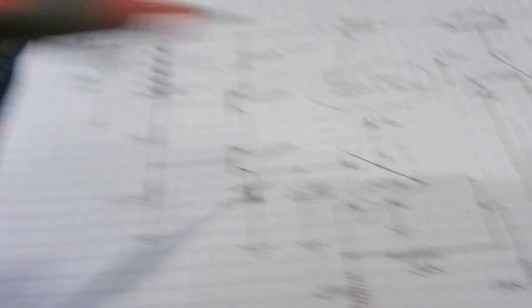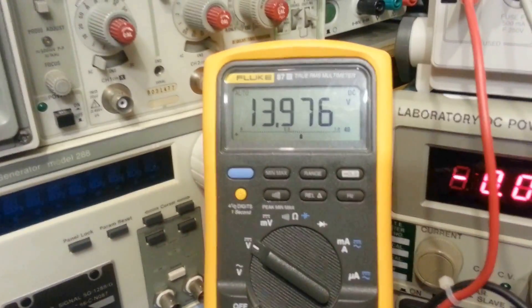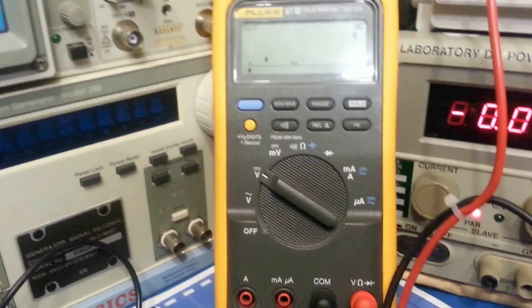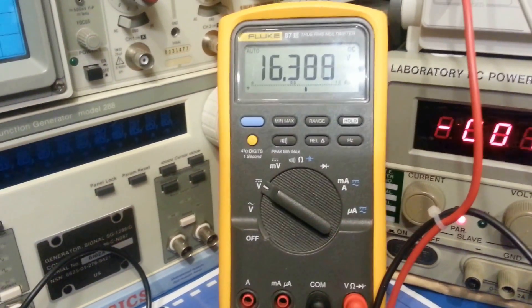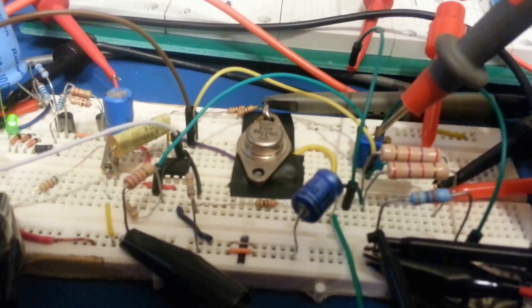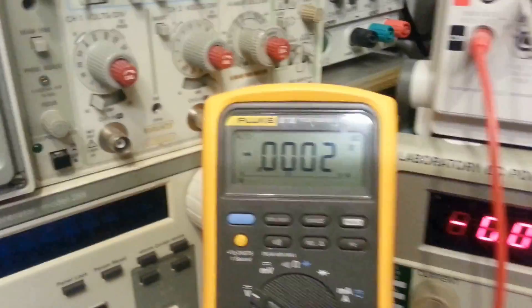This side should still remain at 16 volts because it's constant — it's the tap we use — and that other side has gone to zero. Going back to do the measurement on pin 1, which is right here — the voltage remains at 16.3 to 16.4 volts. Then measuring the output to pin 5, it's literally zero. So we've demoed that this circuit can go all the way to zero volts, which is very desirable in a bench DC power supply.